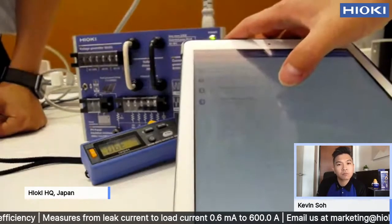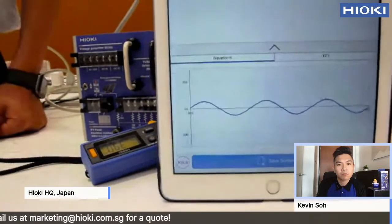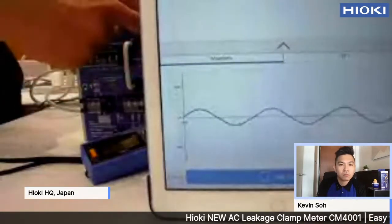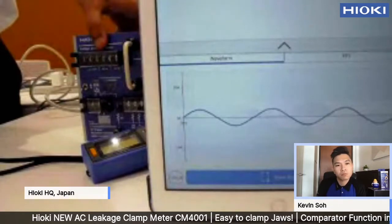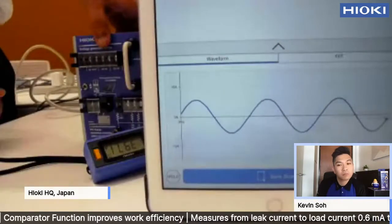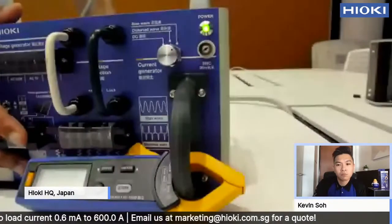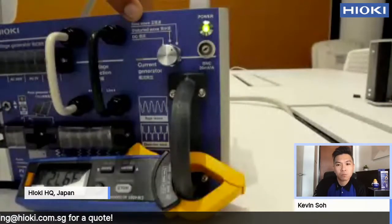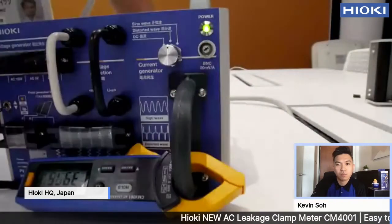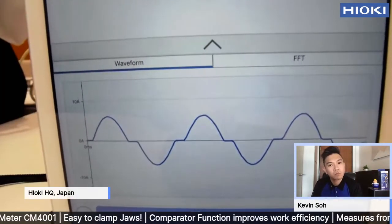You also have the waveform function, where you can view the waveform on the app. Right now I am measuring — there is a sine wave, very clear. We are measuring a great sine wave. I can change it to the distorted wave. Now we are measuring the distorted wave — you can see it is a little bit distorted compared to the last one.